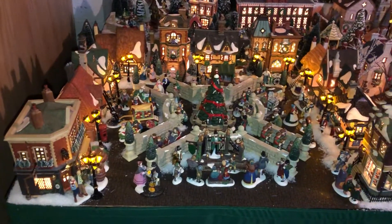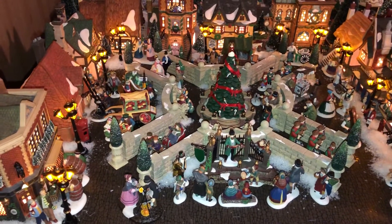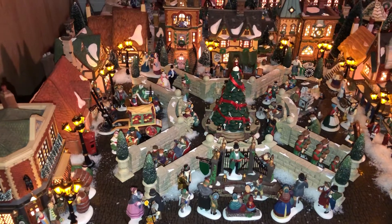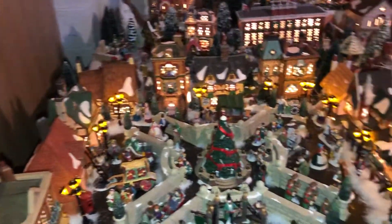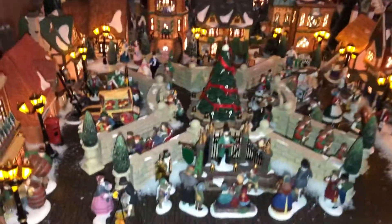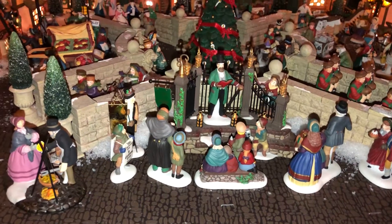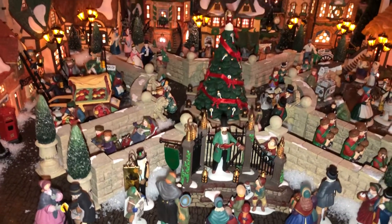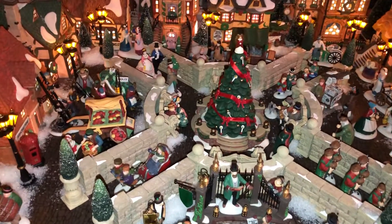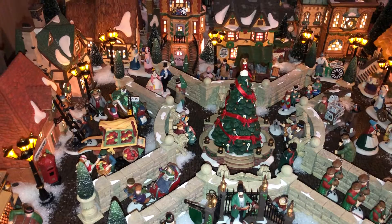There are two main squares, one on either side of the village. This one was a set that I expanded a little bit with some additional walls and there's 11 or 12 buildings around it. That was a limited edition accessory set back in, I don't know, 96 or 97, with Charles Dickens reading A Christmas Carol. I've swapped out the center of that three or four times over the years and now we have that tree there.